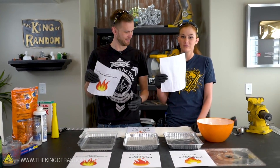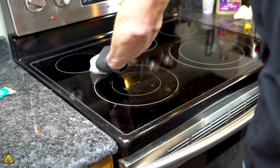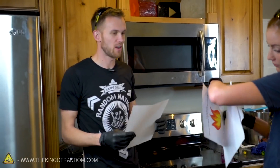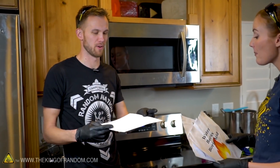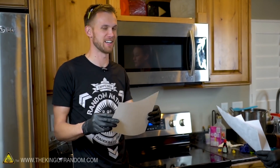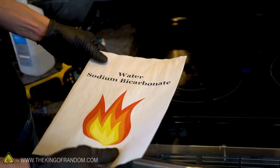The papers are all dry. Now we want to apply heat to these — a stove top, a lighter, and a blowtorch. To start off, we have a control piece of plain, untreated paper. We've got a pretty hot stove going and we're going to see what it does. Next up is the water and baking soda paper.